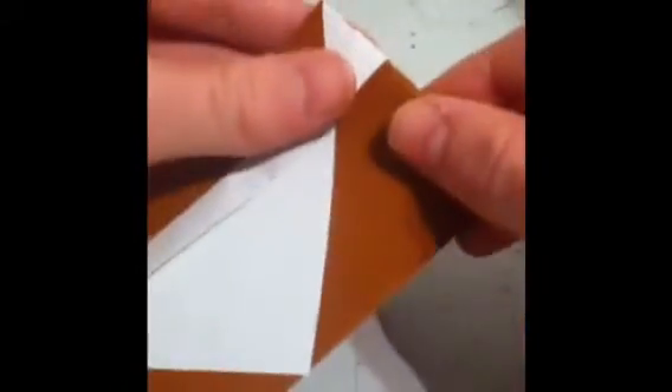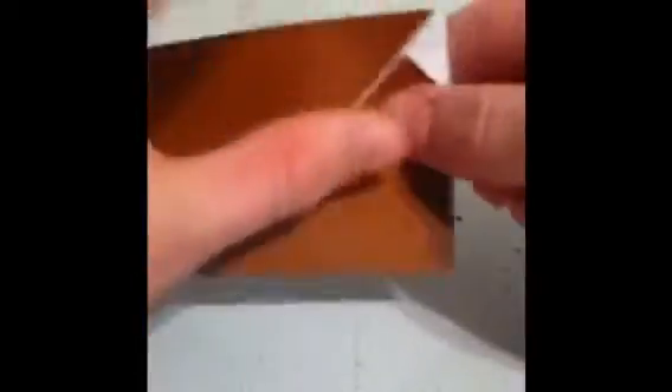You'll see there's a little triangle right here — not the brown part, the white. You want to fold it in half just like that. Do the same on the other side so the triangle is in half.